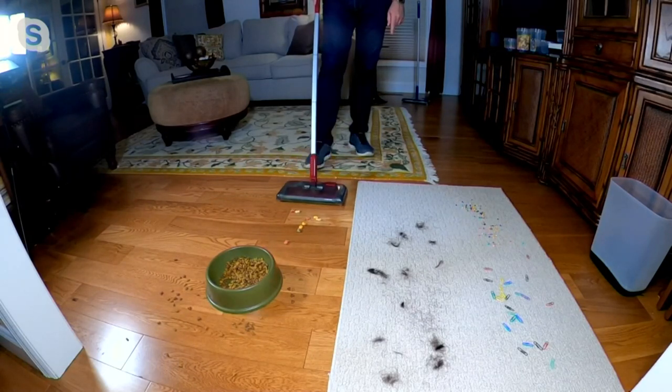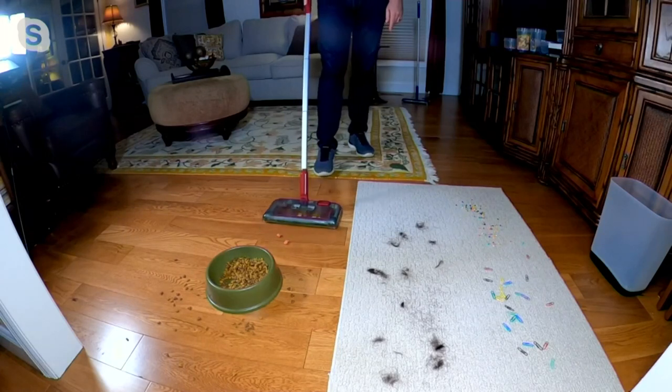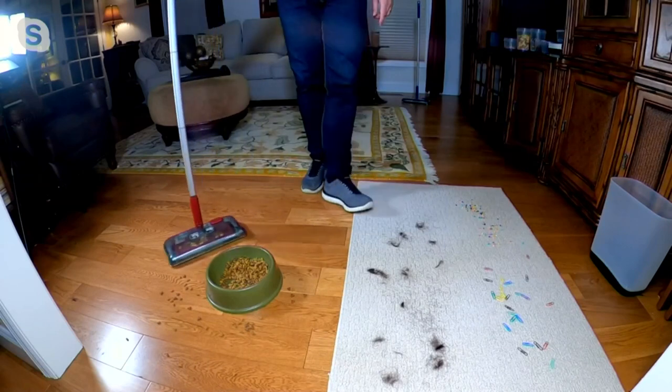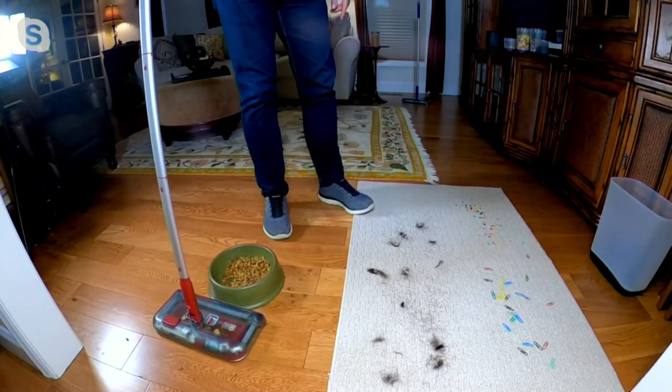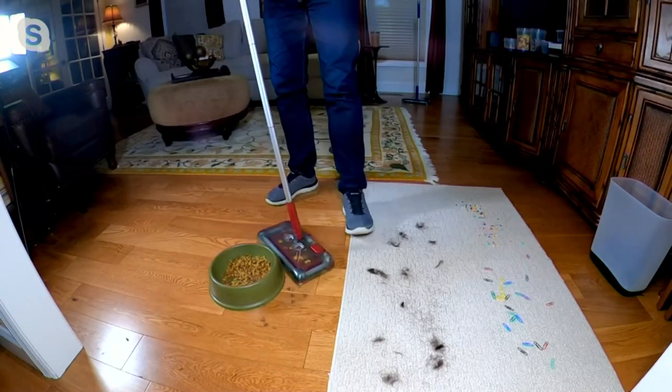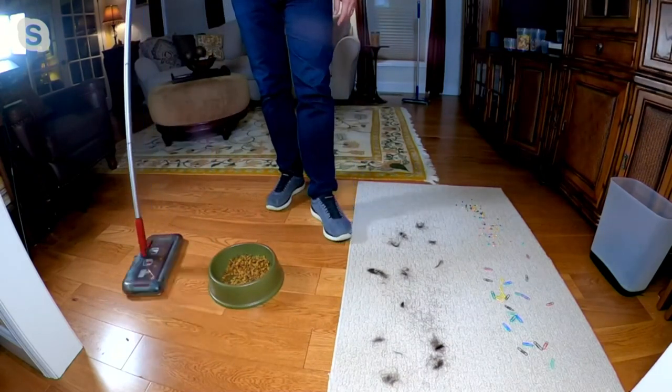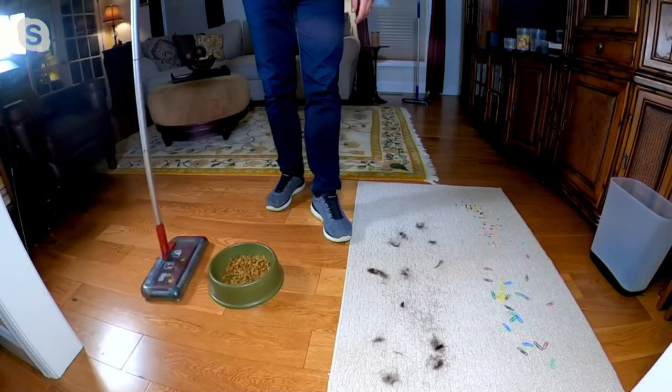I have these goldfish crackers, and as you can see, it does a great job of picking those up. It swivels 360 degrees. If you're a pet owner, you're absolutely going to love this to pick up those messes — whether it's the kitty litter, the kibbles and bits, the dog food, the cat food, the pet food, every single day.